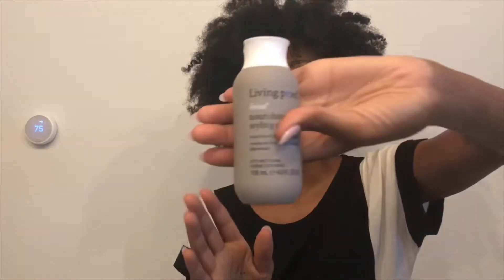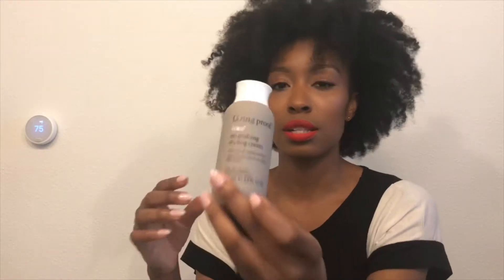And Invisibobble traceless hair ring. You put this on your hair, but I really won't need one of these for this hair type — I might give them away. I've heard really good things about Living Proof nourishing styling cream. It stops frizz and lightly conditions. I might be able to use this on my hair. Living proof.